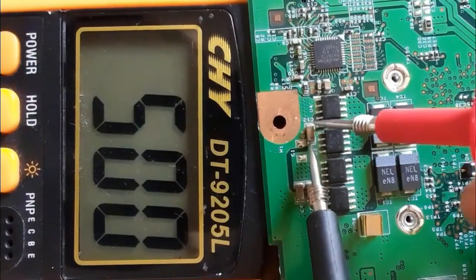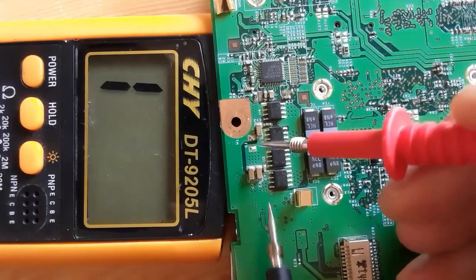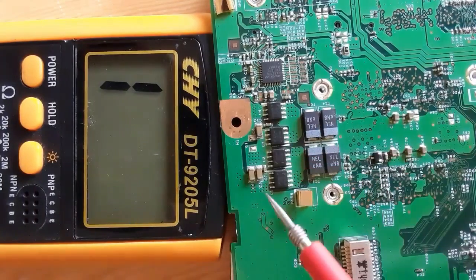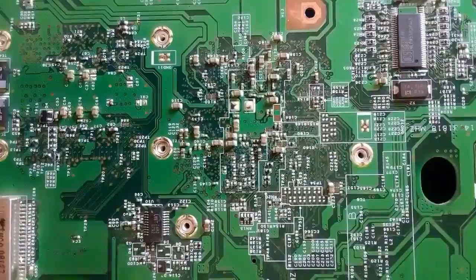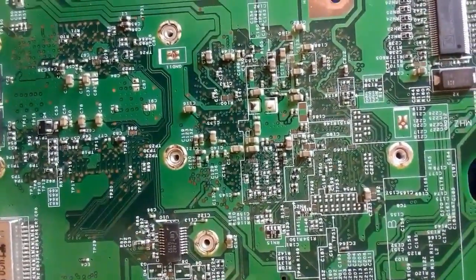For this capacitor, it gives a high resistance. When you get a capacitor with a low resistance, it means the capacitor is bad. So for these three capacitors, all of them are good capacitors. Now we're going to see some capacitors in the chipset circuit.